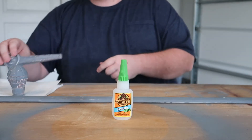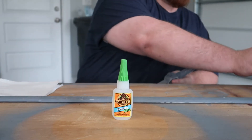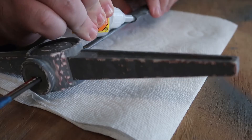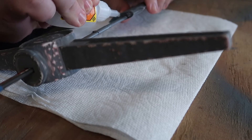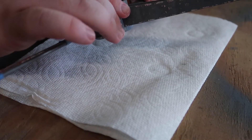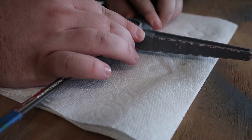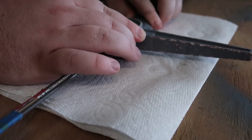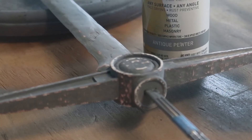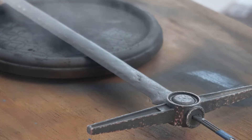We have a very tiny bit of assembly before we paint — we are going to glue on the cross guard. And yes, I had to look that up. Like the blade, just hold for 60 seconds and you should be good. And now we move on to this Antique Pewter spray paint, and we want to be sure to get full coverage on the entire sword.